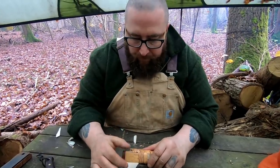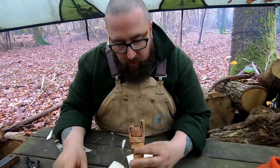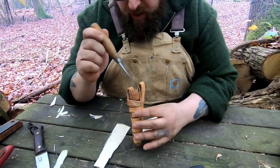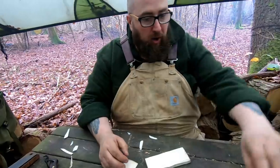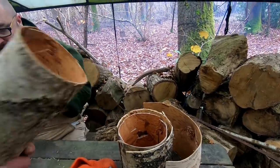I can make a belt loop for them just by making one longer, or we can actually make a separate belt loop. This one's bark and bark, so it's a bark micro sheath. And then with a woven birchbark sheath. Now I buy my birchbark in from abroad — this has come from India, the Himalayas.